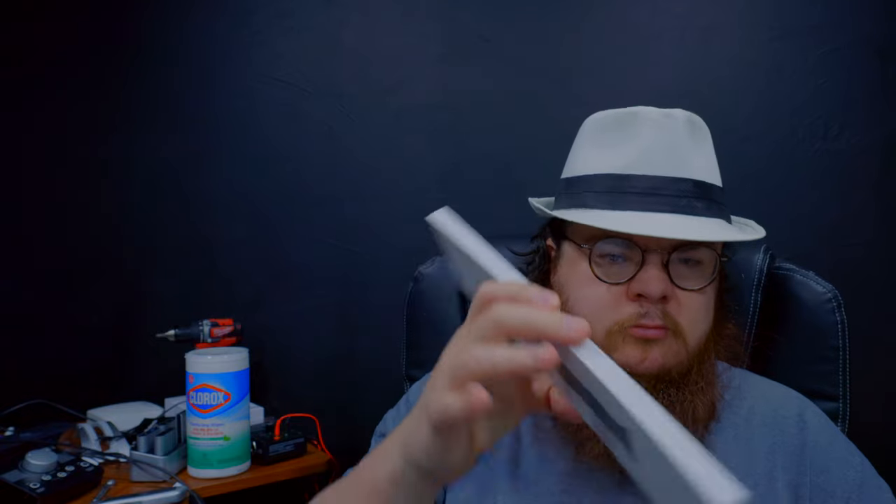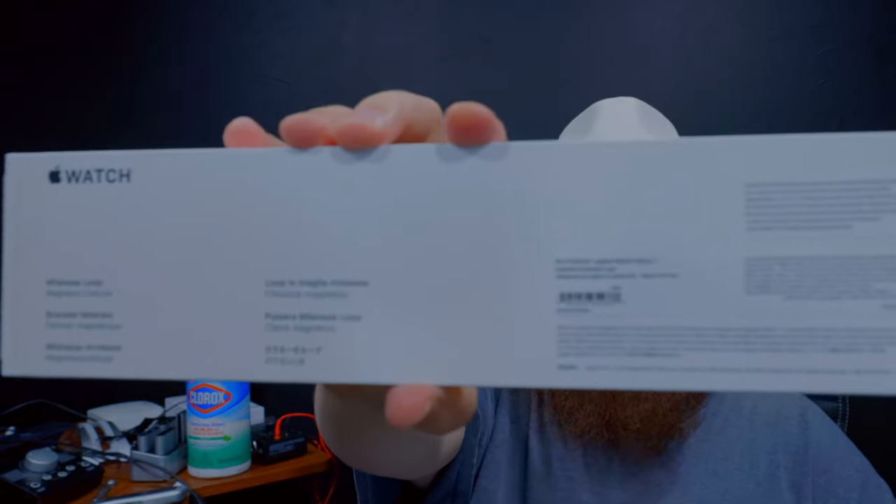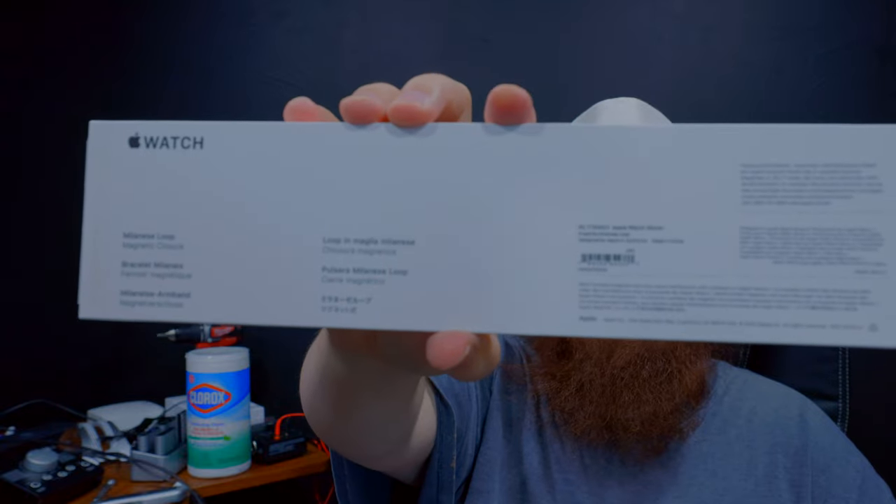So I had to just do it like this. I got the Milanese Loop band. Apple needs to make those old stretch bands — anybody remember those? My dad had one of those. I wish I had my dad's old watch.